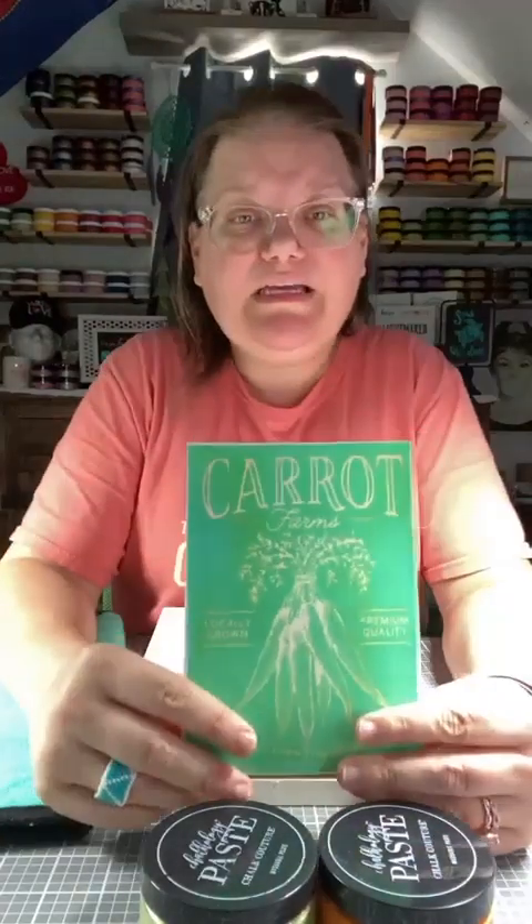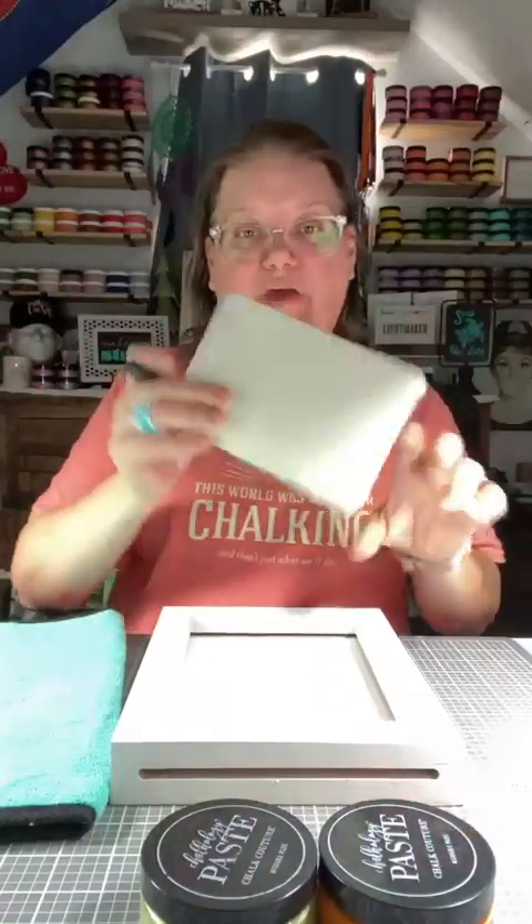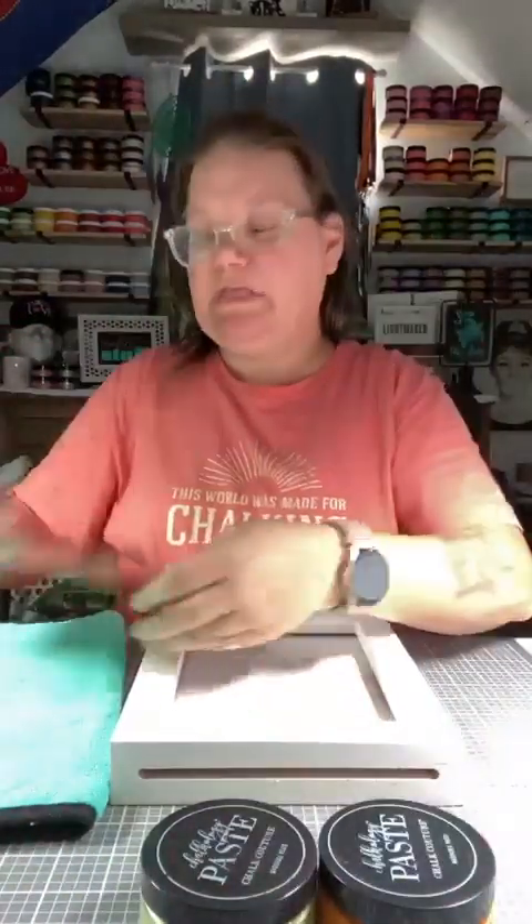We are going to do Carrot Farm — this is the third time we are using this. As you can see, it's out of its packaging and we're just going to write on the back. I wrote on the back of Carrot Farm and I'm just going to do another dash mark so I know this is the third time I've used it.